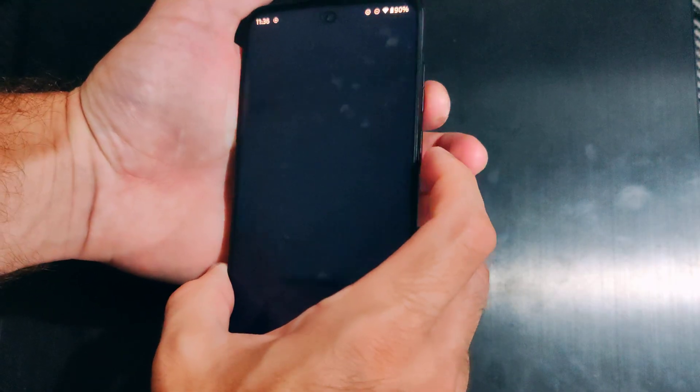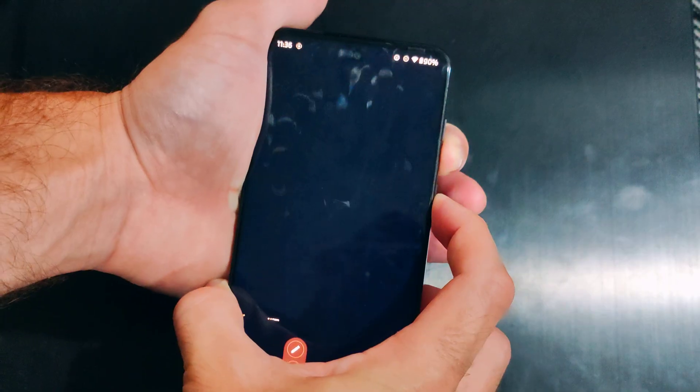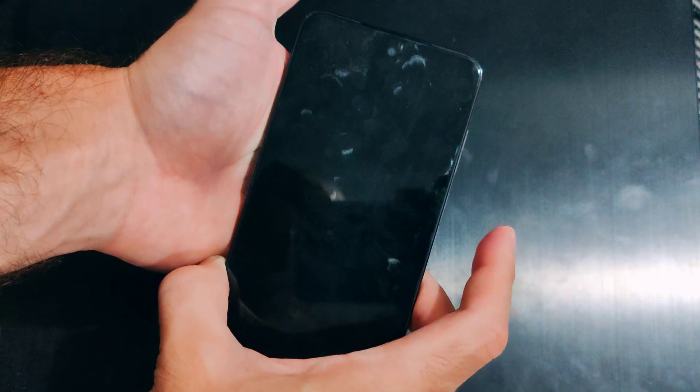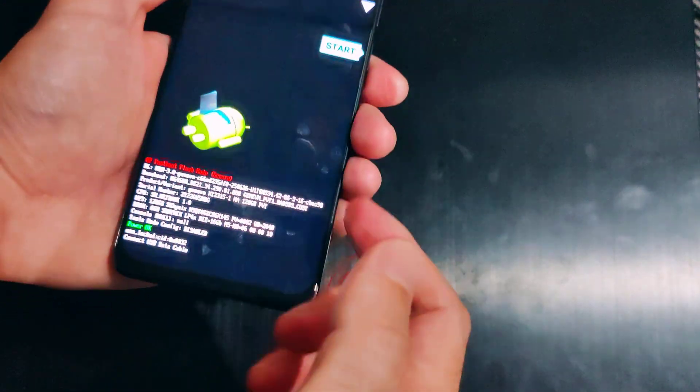Let's do that now — volume down and the power button. Hold both these down. It might take a screenshot if the phone is still kind of working. After about five to ten seconds the phone should just restart. You can see the screen went dark and now it's booting up.